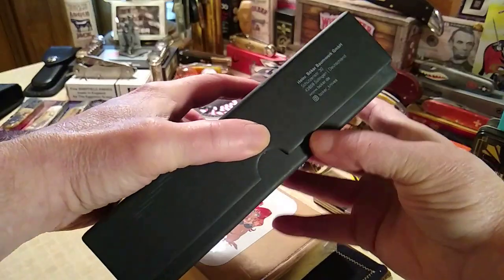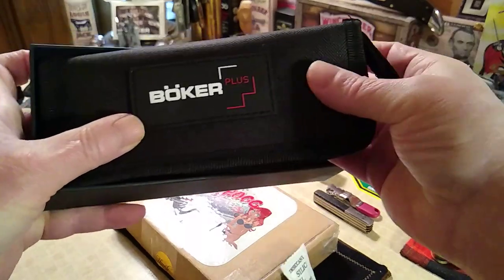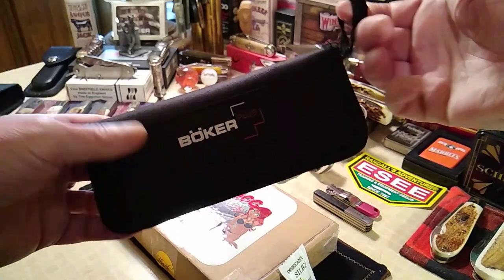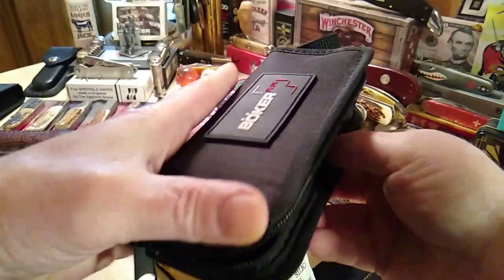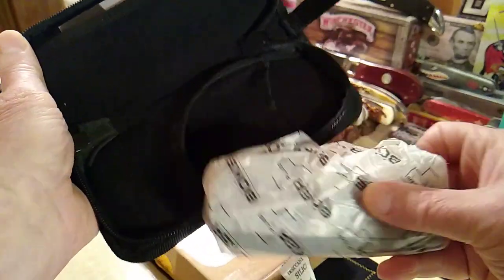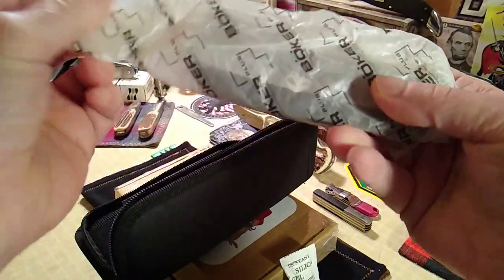It's a slip joint — there's no locking mechanism on it. It comes in this cool pouch that people next to you would probably think is just a sunglasses case. When you dip into it, what you get is kind of a carry-all wallet — you can put some money here, and over here you could probably drop some credit cards in. But this is what you get for the holidays: a Boker Plus.